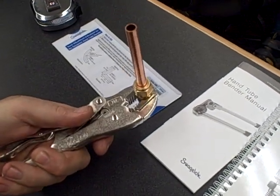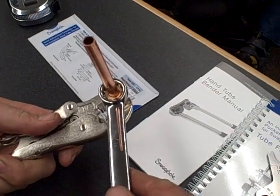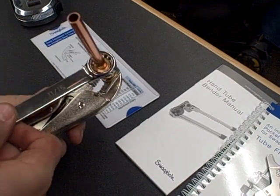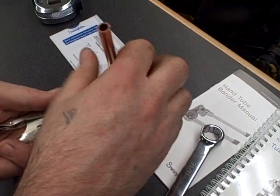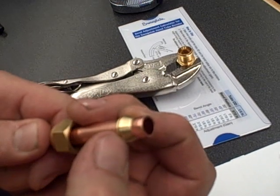This is now one full turn that we have made up this fitting. You will see that the ferrules still move and you have good grip on both of them, but the fitting pulls out pretty easily. That extra quarter turn — making it one and a quarter turns total — is a full, proper pull-up on the fitting.